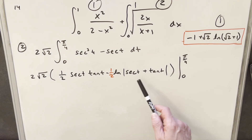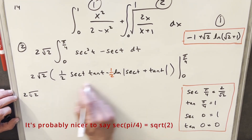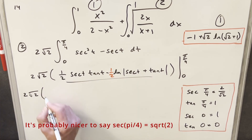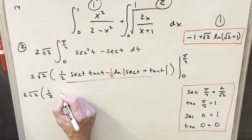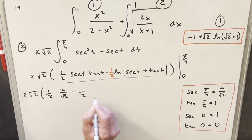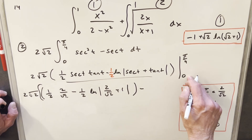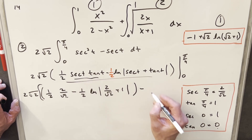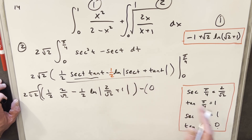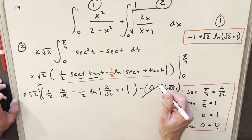I'll write down the values we need: at pi over 4, secant is root 2 and tangent is 1. Plugging in pi over 4: secant t times tan t gives root 2, and the natural log gives log(root 2 plus 1). At t equals 0: secant times tangent is zero (since tan 0 = 0), and natural log(secant 0 plus tan 0) equals natural log(1 plus 0) equals natural log 1 equals 0. So the entire evaluation at zero vanishes.